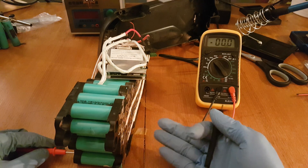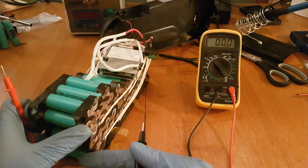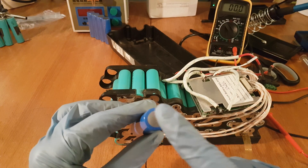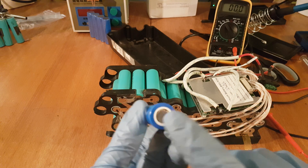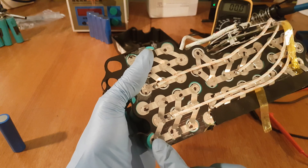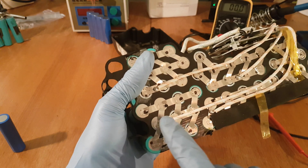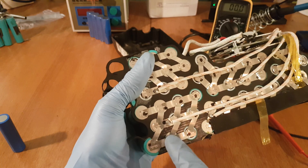If you need to replace some cells, take a picture or draw the cell positions so you know how to connect them back. Most cells have the minus terminal flat and the plus terminal with small holes around it. Looking at the battery, I can identify the cells of this parallel group — there are 5 of them with the minus terminal on this side. I will remove the nickel strips from these cells.